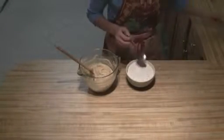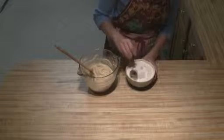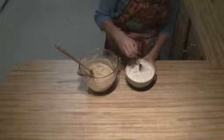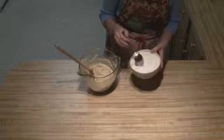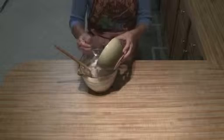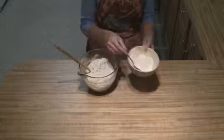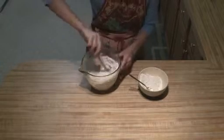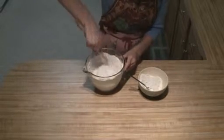You're going to take your baking soda and mix it in with your flour, and then you're just going to add this to your butter and sugar mixture. You can't add it all at one time — I usually just do it in two. It just makes it a little bit easier when you're stirring.